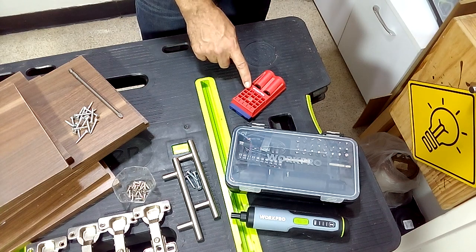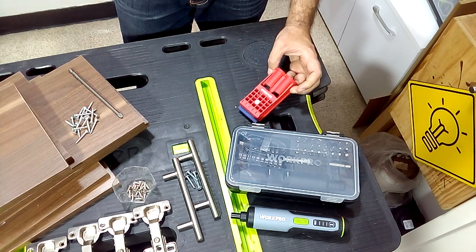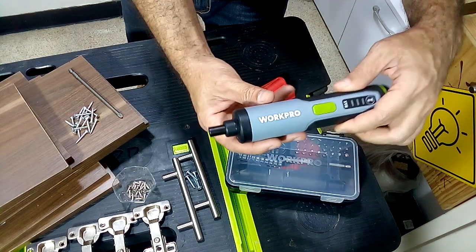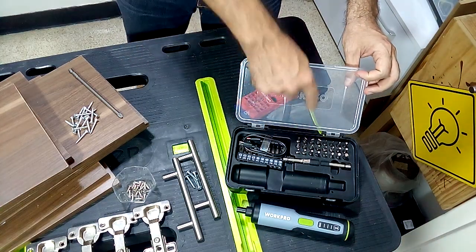I recommend you use your pocket hole jig to join all the pieces without showing the screws from the outside. Today I am going to show you an essential tool for your home: the WorkPro 4V cordless screwdriver, which comes in a kit with several bits and tips that you are going to see in action today.